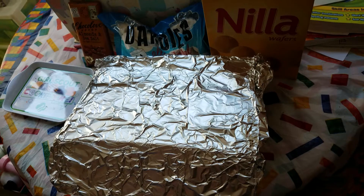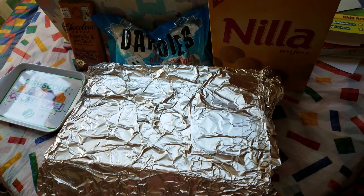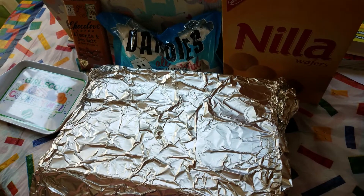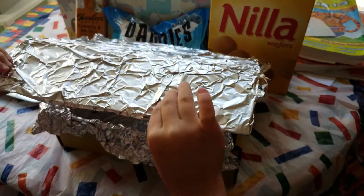How fun is it? Today is a special day — the 4th of July — and I'm going to make s'mores! So I made this oven. It's a craft box with foil.